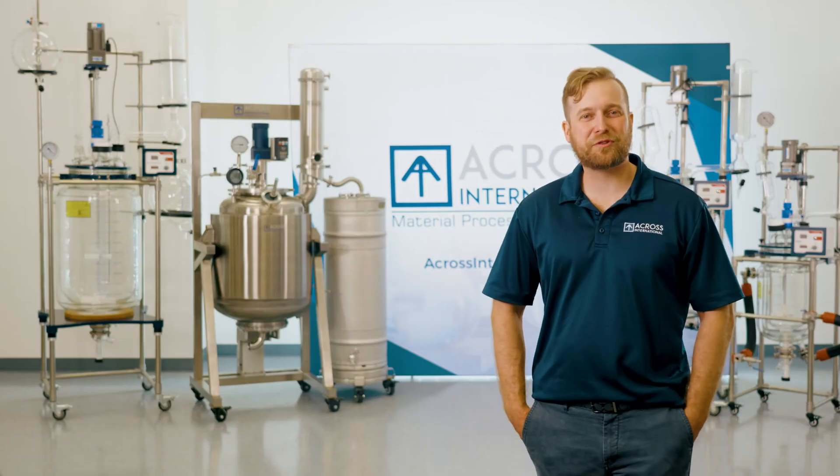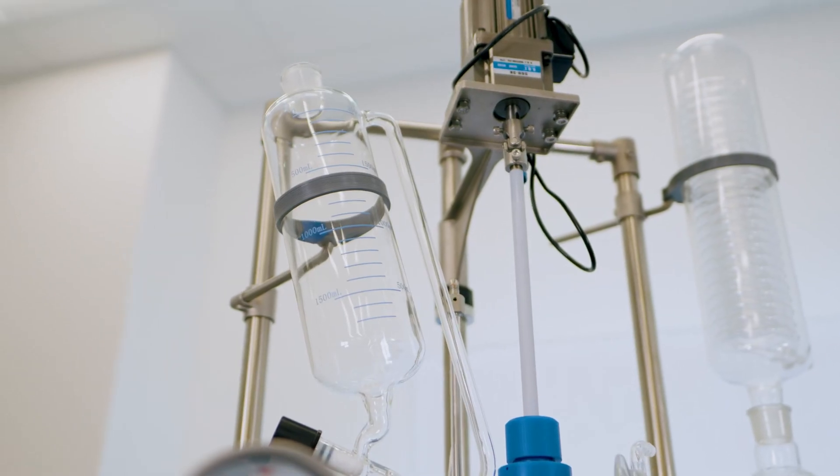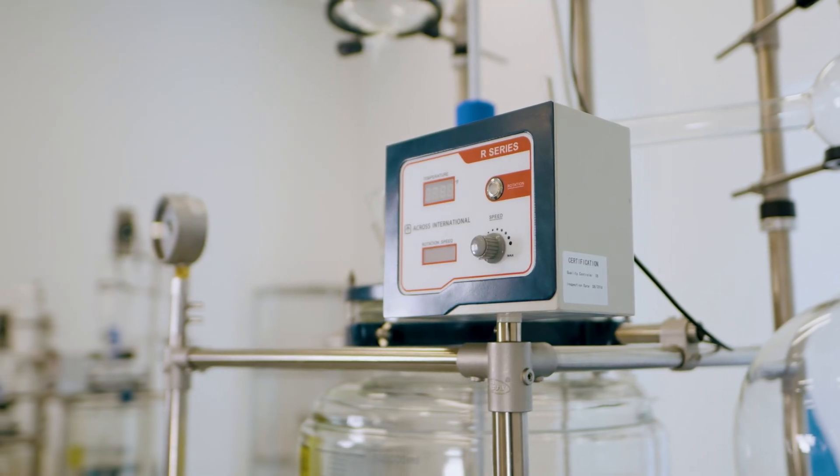Recrystallization. This process, sometimes referred to as isolation, can be done with various methodology, but for medium- to large-scale applications, the filter reactor reigns supreme. Jacketed filter reactors, paired with robust heater chillers, can allow for precise thermal cycling.